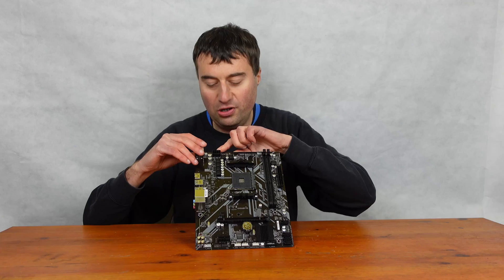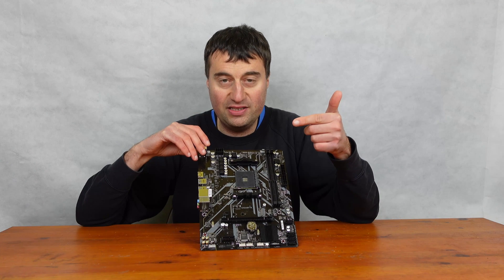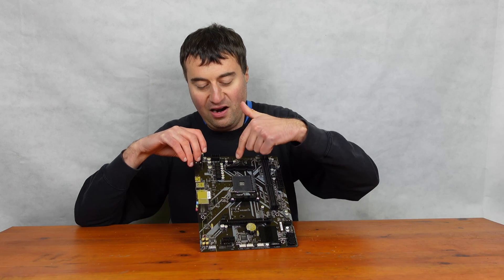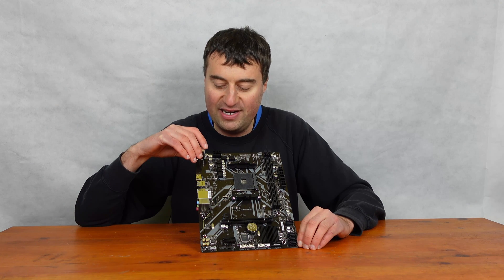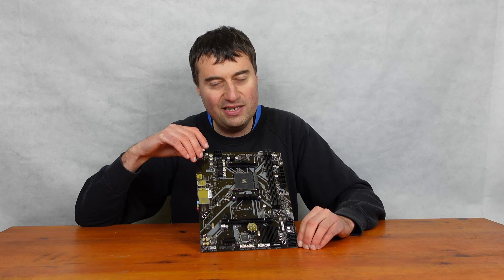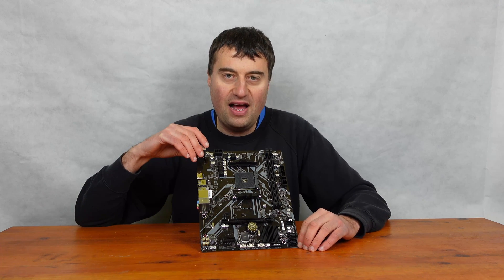We have our 8-pin power connector at the top here, and obviously our AM4 socket, which supports up to Ryzen 5000 series out of the box — the really big selling point with this motherboard. Now the VRM is a bit poor; I think it's a 4x2 phase, and there's no heatsink on the actual VRMs, which is a bit frustrating. But you could put your own little fan in there, or even get some little heatsinks to put on top to help with the VRM cooling.